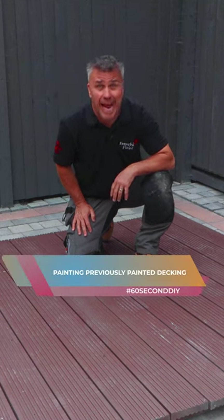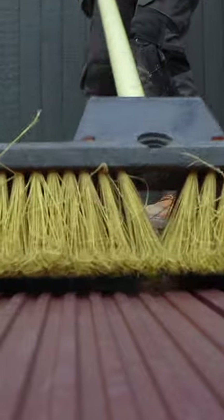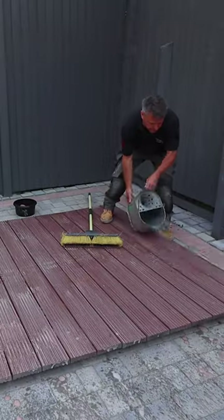I'm going to show you how to clean, prepare and paint previously painted decking planks. It's vital to ensure that the surface and structure is in a suitable and dry condition. The pre-painted boards need to have a good scrubbing down with a sugar soap, then rinsed off and dried.